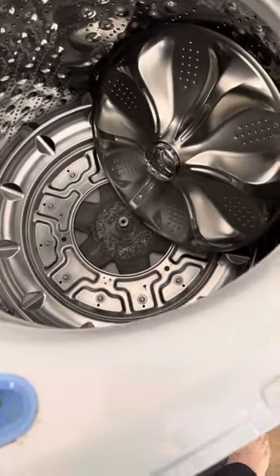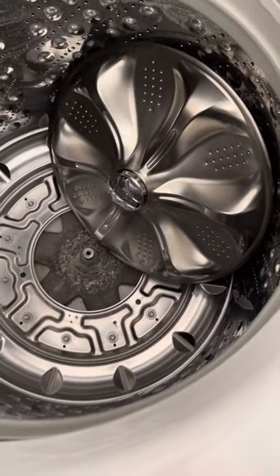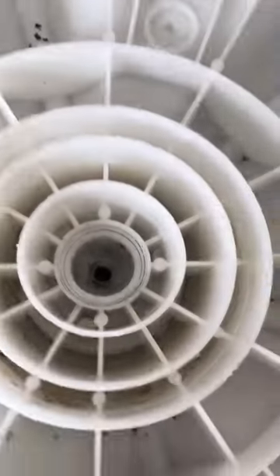Hey guys, I thought I'd make a quick video. If your washing machine's agitator falls off like that, chances are it's because these are stripped out right here. It's a really easy fix — inside here there are grooves and all of those are stripped out.